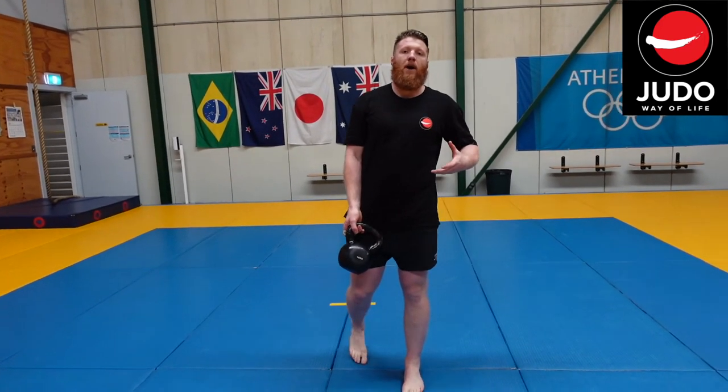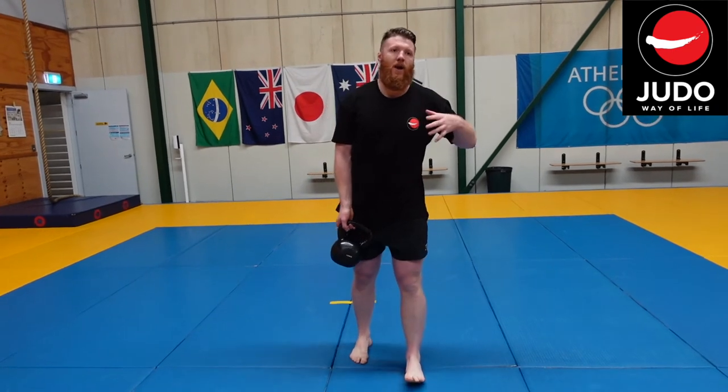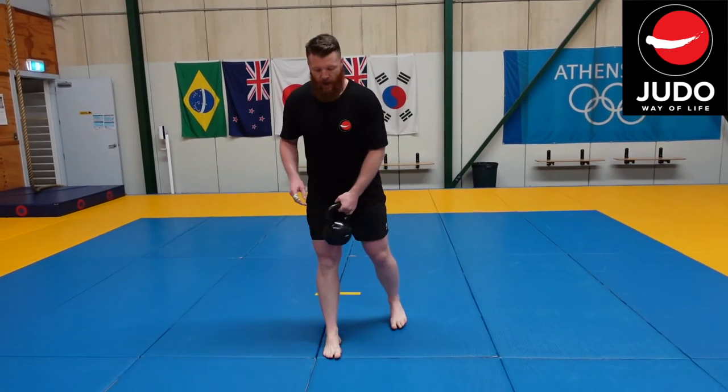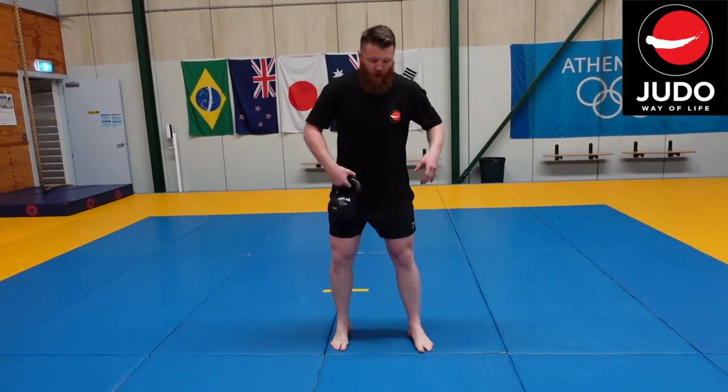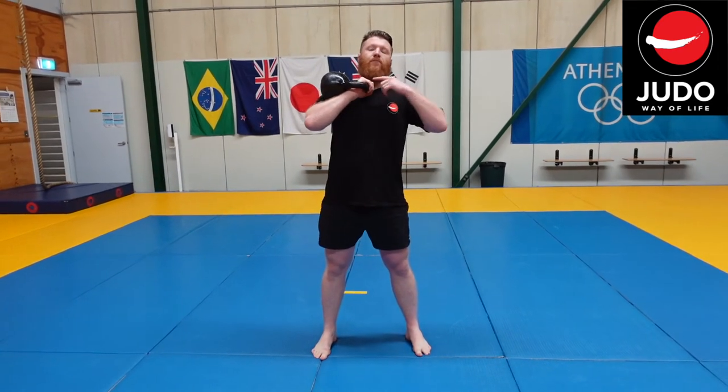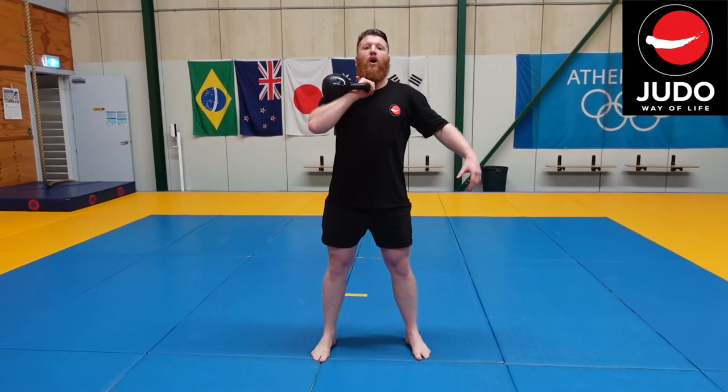As mentioned before, we're really just changing the position of the kettlebell to change how the weight is distributed and how we have to control it. Then we're going to move on to a single-sided offset — bring it up into our rack position.